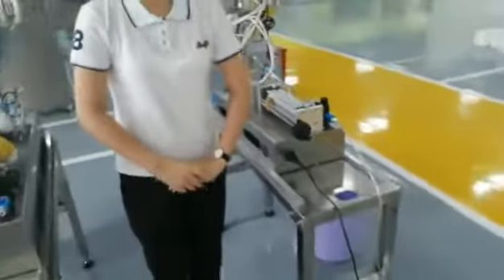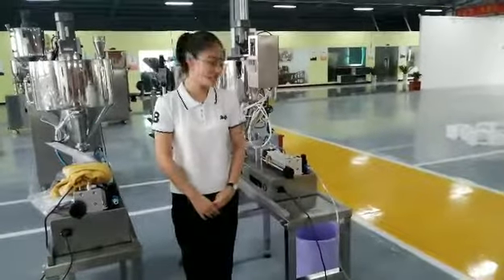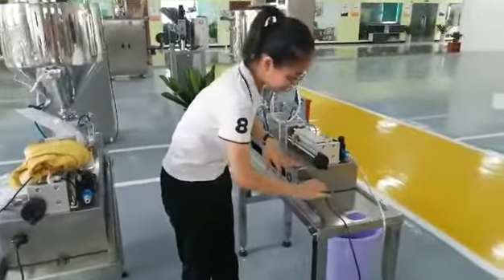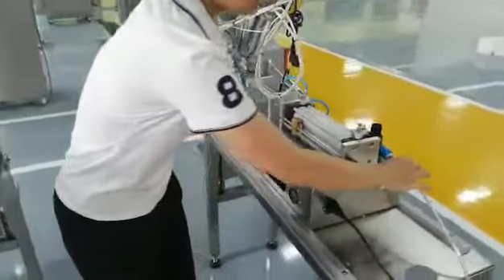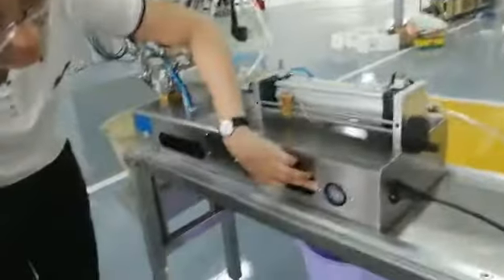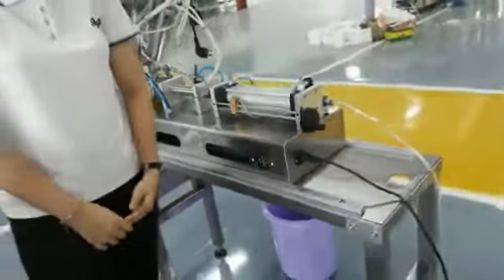When you receive the machine, you need to connect the power and air compressor first. You can connect the power here and then connect the air compressor here. When you connect the air compressor, you can see it has numbers on this display — that means the air compressor is connected successfully.